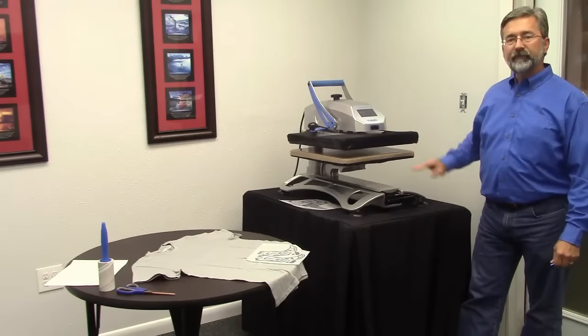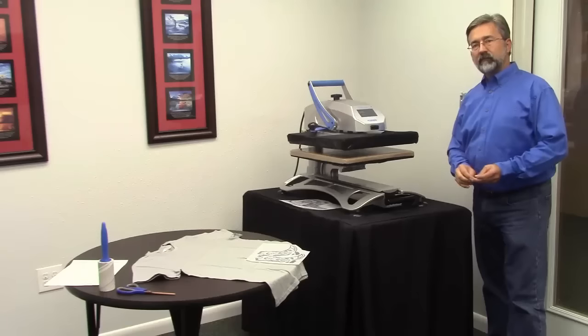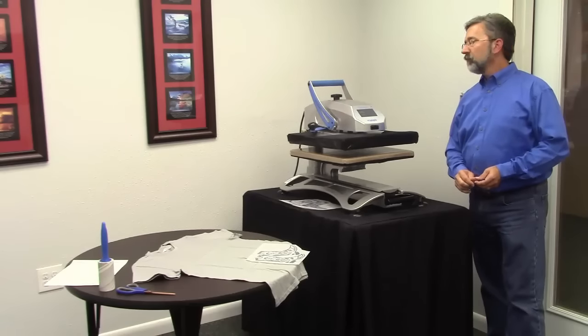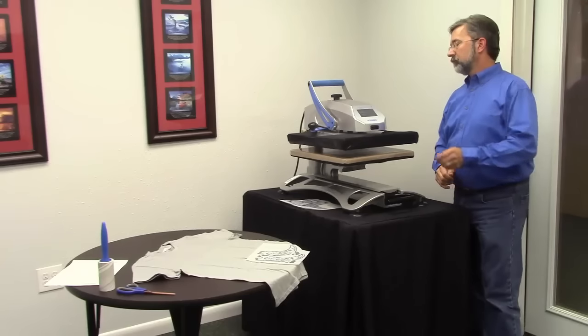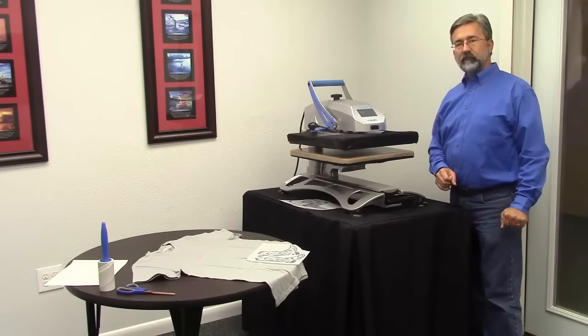Got a heat press, we're ready to go. The first step is we're going to set our heat press to 288 degrees. That should be between 285 and 290 — that's the magic number — so 288 is right about in the middle. Check, we're there.